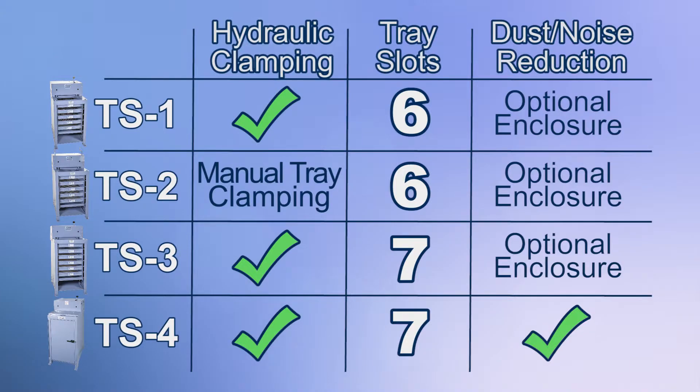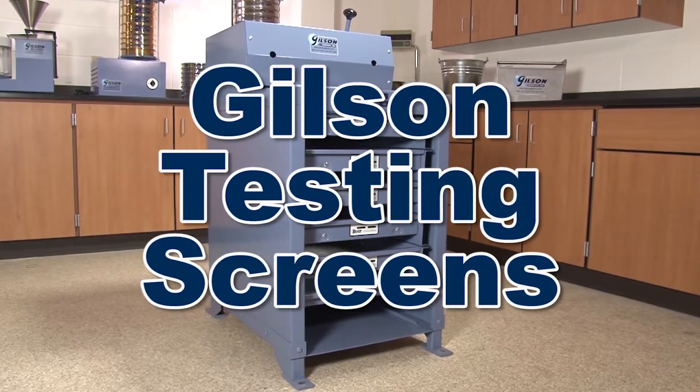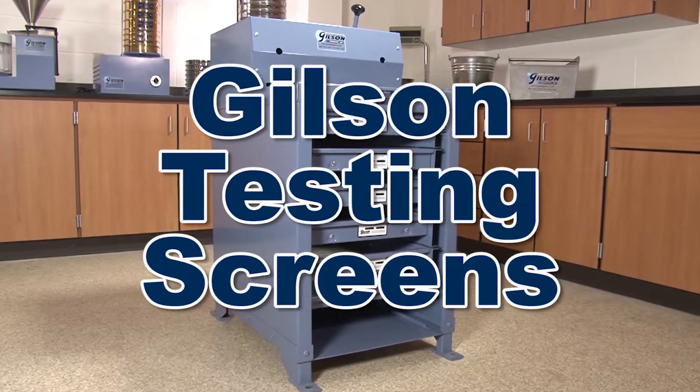With appropriate run times and proper accessories, the Gilson testing screen and silent testing screen can separate some suitable materials all the way down to number 200, making the Gilson testing screen and silent testing screen the right choice for your materials testing lab.